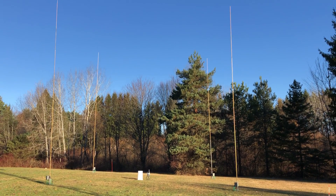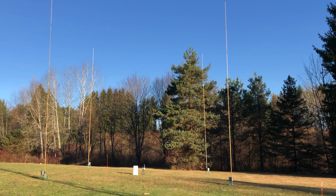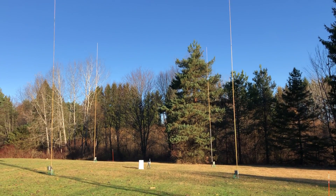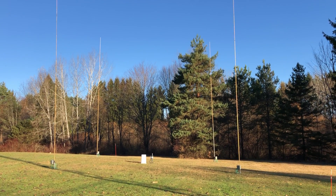Well, howdy. I figured I'd put this up to YouTube — it would be easier than trying to send it to everybody individually. I wanted to show you the latest antenna project I just finished yesterday.